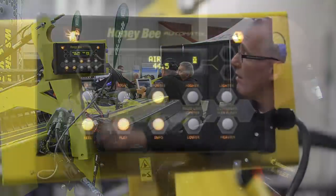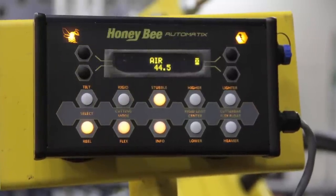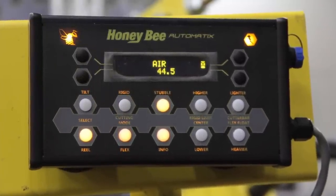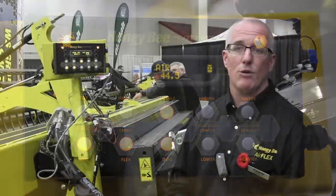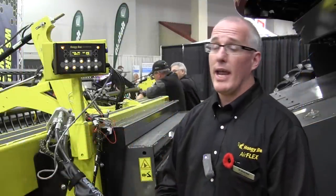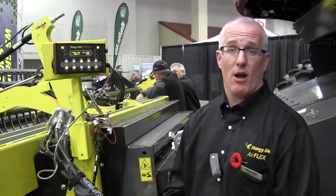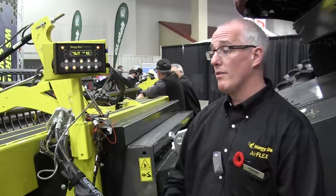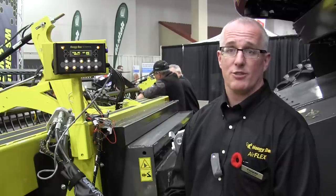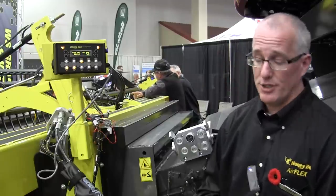To be able to do that, all you need to do is push a button and our onboard compressor along with our onboard air tank starts up and we can change the header from the flexible mode, which we use in the pulse crops, into the rigid mode for your wheats, your barleys, etc. It takes five minutes for the airbags to fill up and for the air system to fill up to make that transition from flexible cutter bar to rigid.